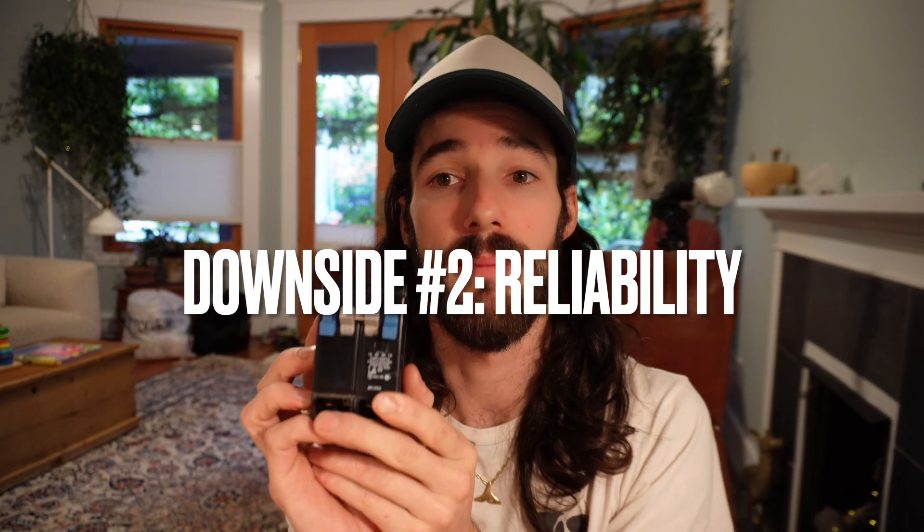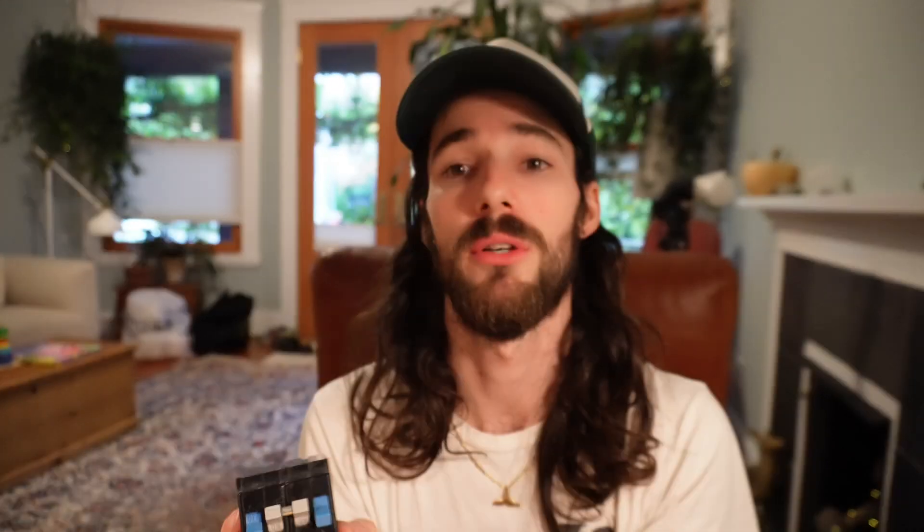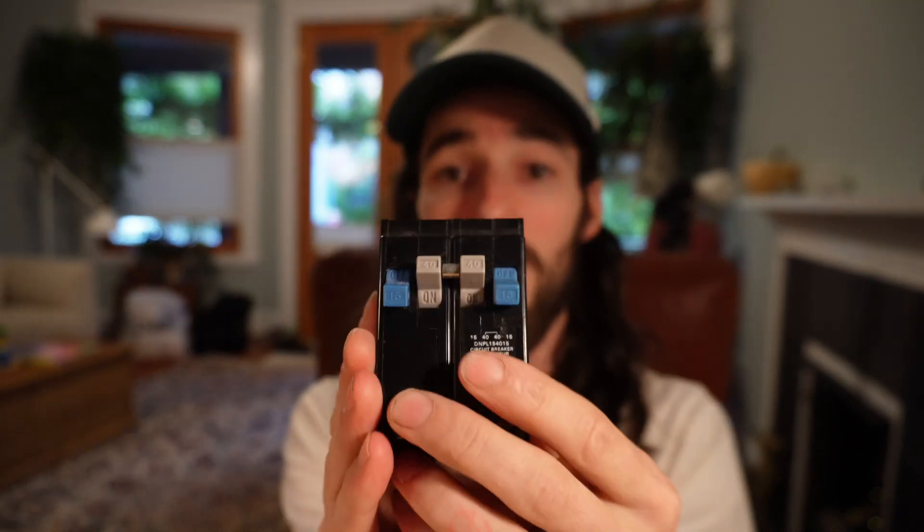One thing I don't see enough people talking about with tandems is the fact that they are very small and compact. If you're using something like a two-pole 40 amp tandem breaker, the issue is that because they are so compact, they cannot dissipate heat as well as a regular breaker.